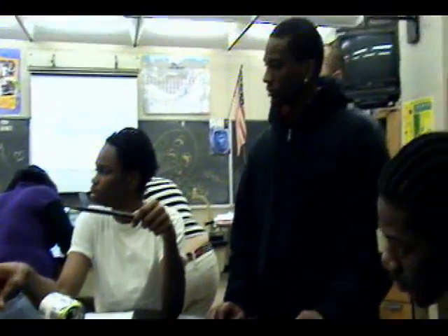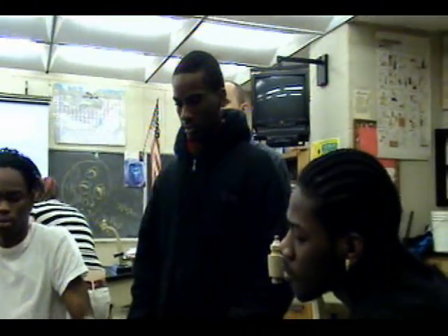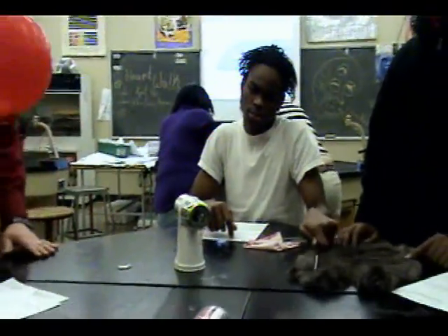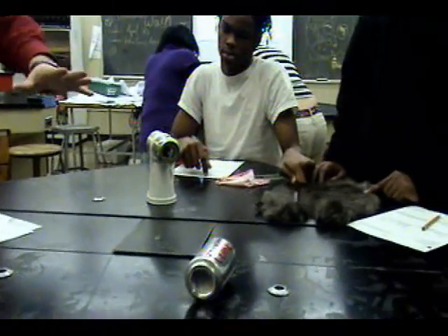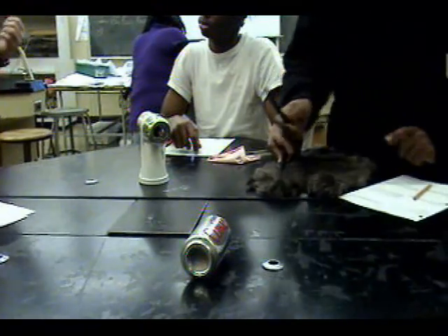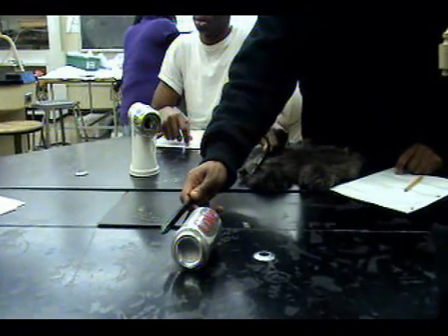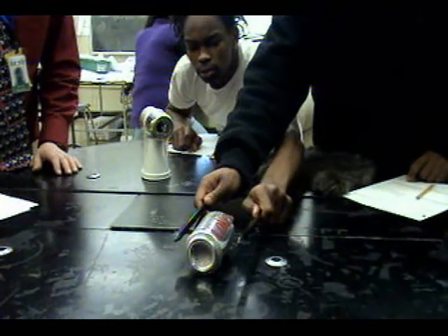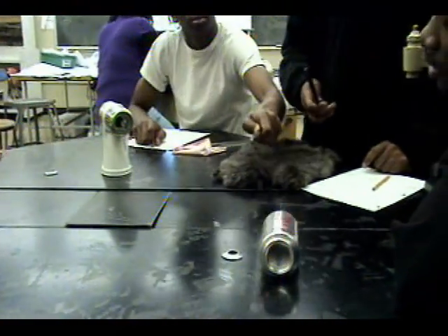Now let's look at this right here. All right, take the rod and put it over here by the side of the can like you did. Anything happening? No. Yeah, something happened.